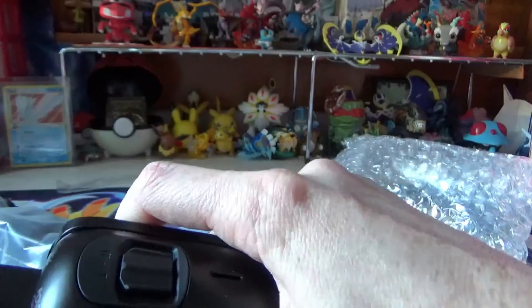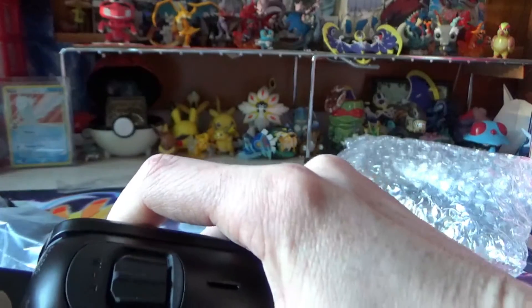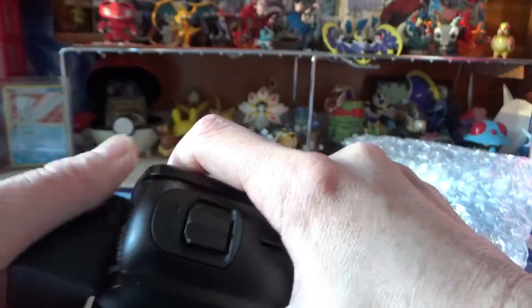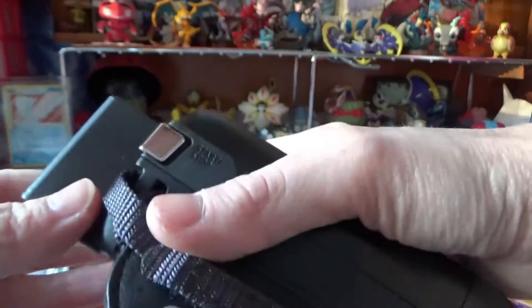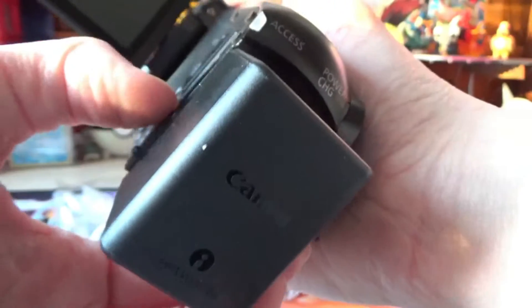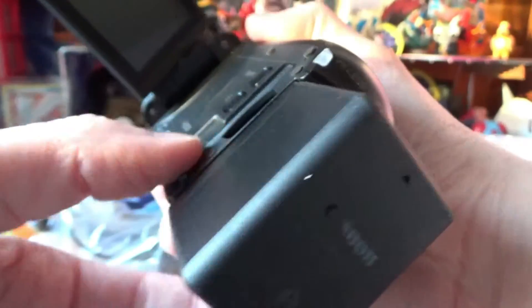Oh, it just slides on. It looks like it slides on. There we go, and then I plug it in with this. I don't know if it's charged at all. Oh, that's where the SD card goes in — yeah, that's where the SD card goes in.